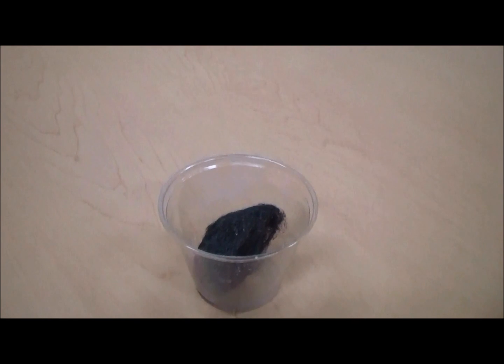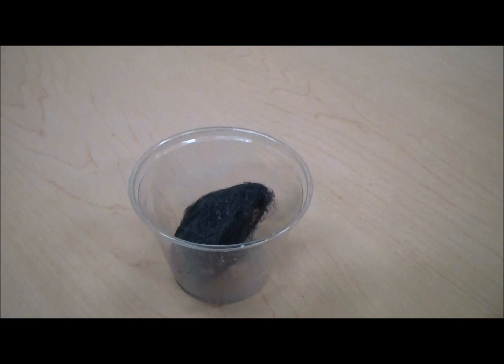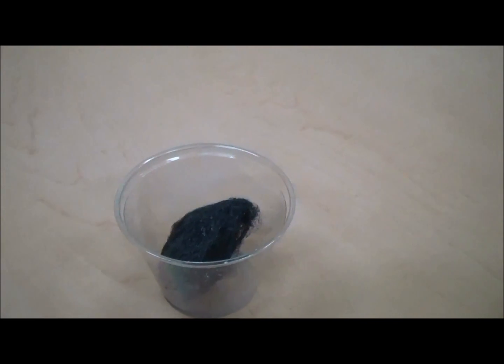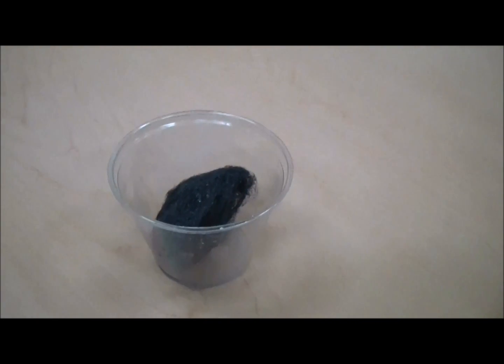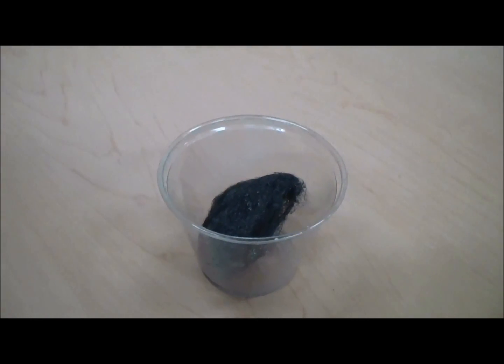We have taken the steel wool out of the vinegar and drained it, and now we will watch as its protective coating is taken off and the temperature rises. I don't know if you can hear on the video, but we can hear it's making a fizzing sound.